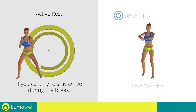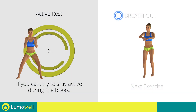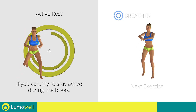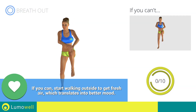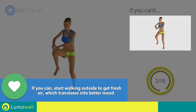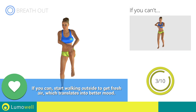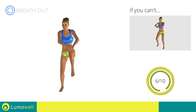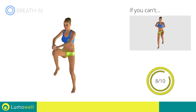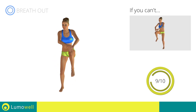Next exercise: high knee run plus power crunch. Three, two, one, go. If you are unable to complete this movement, do not jump. Stop.